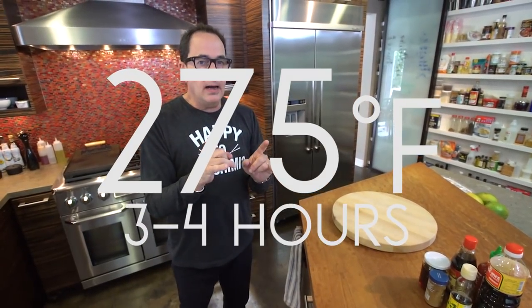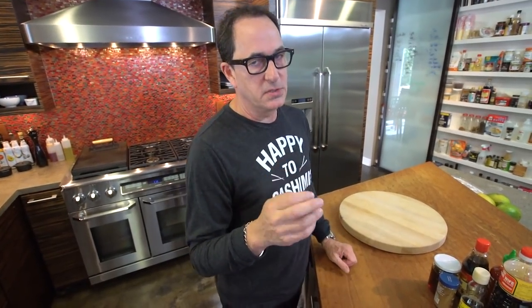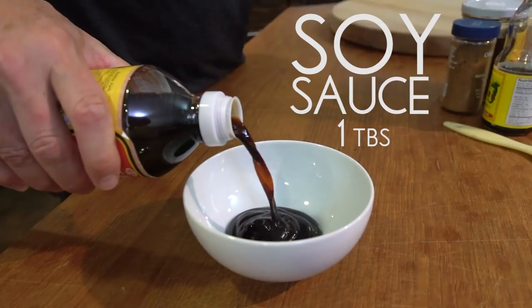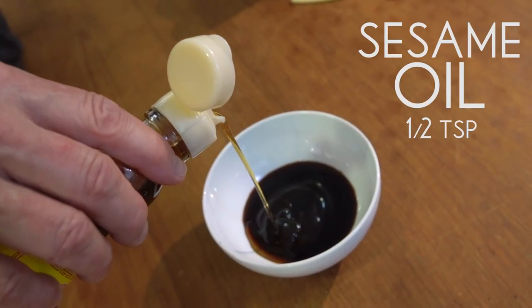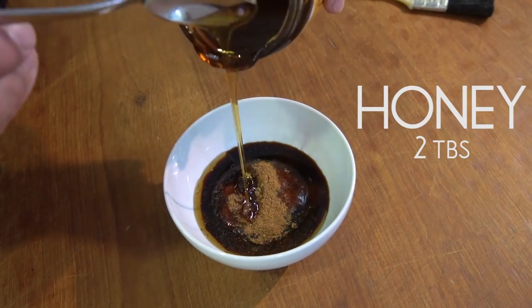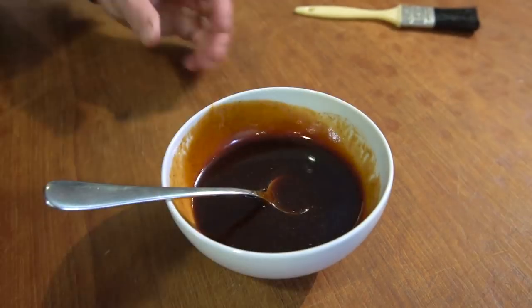The ribs are almost ready, and we want to dress them up a little bit. You could eat them plain — they'd be good, but a little boring. You could use any barbecue sauce you want, or you could make the Asian one I'm going to make now, which is really good. Six ingredients: hoisin sauce, about a quarter of a cup; tablespoon of soy sauce; about a half a teaspoon of sesame oil; tablespoon of sriracha; quarter teaspoon five spice powder; and a couple tablespoons of honey. And you mix. Gorgeous.